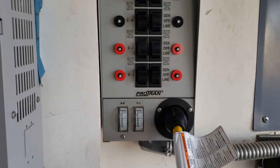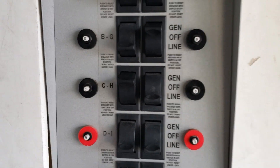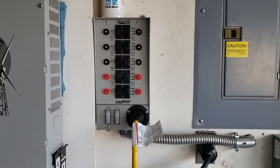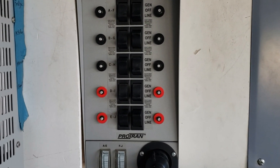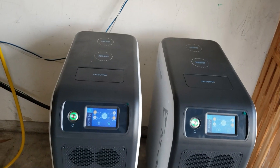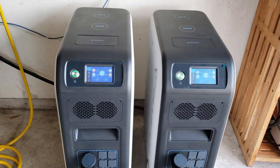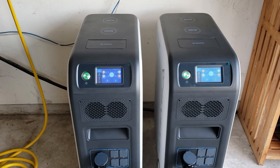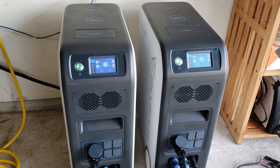I'm gonna be powering all the loads on my transfer switch. I'm gonna let them run for at least maybe 12 hours and see how low we can get. It's about 6:20 right now, so I'm gonna let it run all night and see just how far I can get.